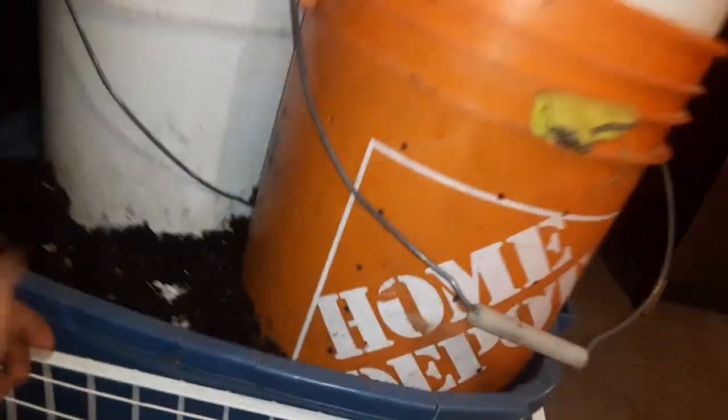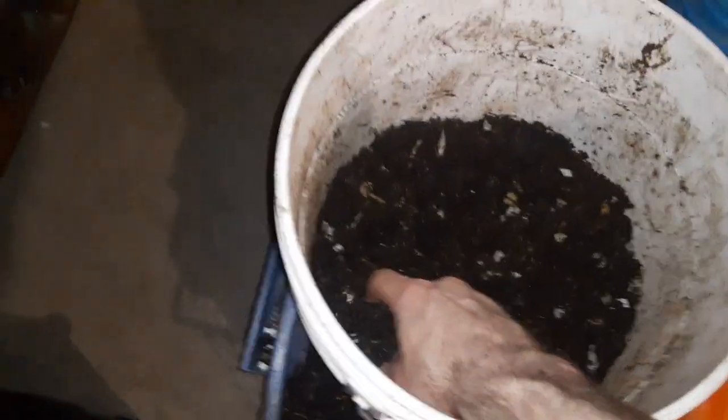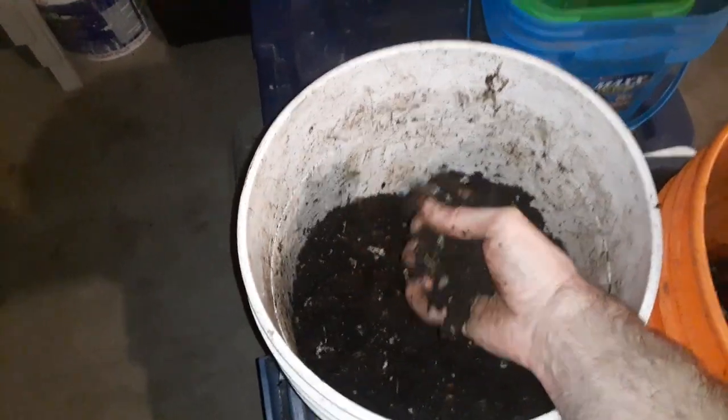Worms can crawl from this bin up into the buckets. The empty bins on top just act as lids. When I have fresh material — like shredded paper, banana peels, or whatever — I add that to the top and mix it up. I'll put little pieces of wood into a blender with some fruit and water and blend it up into a sludge and just pour it in. That gives me the moisture content and the nutrition I need for my worms.